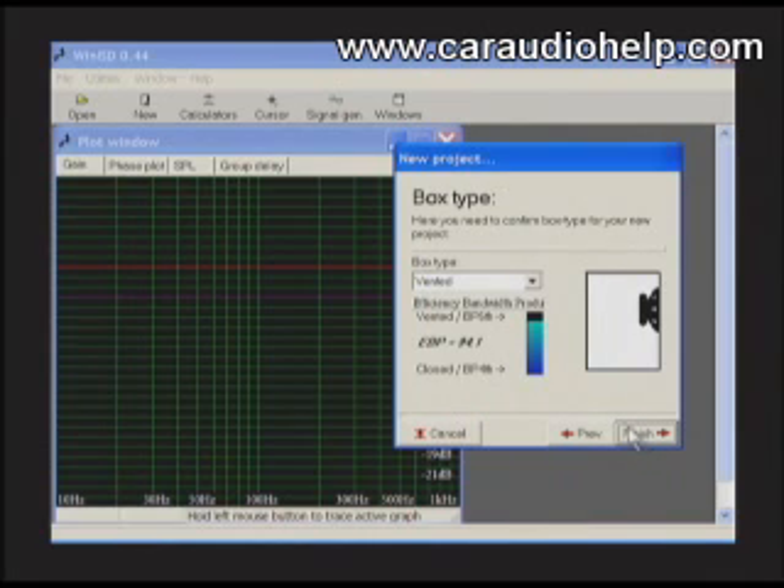Note the EBP, or Efficiency Bandwidth Product number. This is found by dividing the resonant frequency FS by the driver's electrical Q, or QES. The higher the EBP, the more suited the driver is for a vented enclosure, and the lower the EBP, the more suited it is for a sealed enclosure.